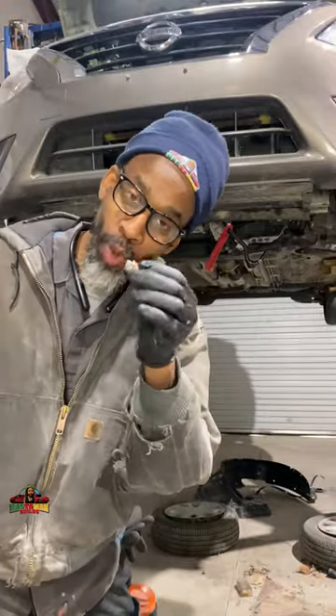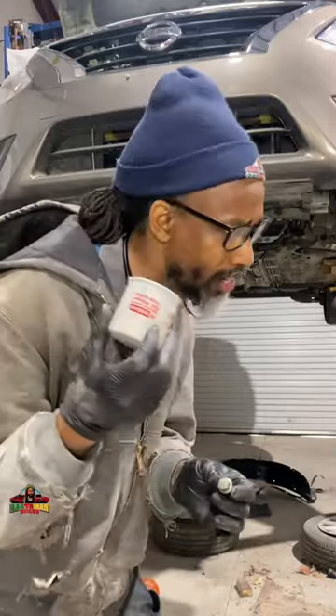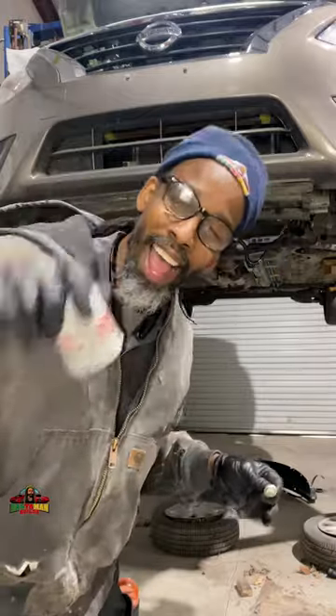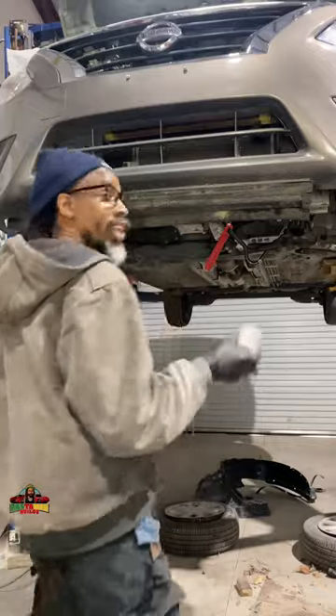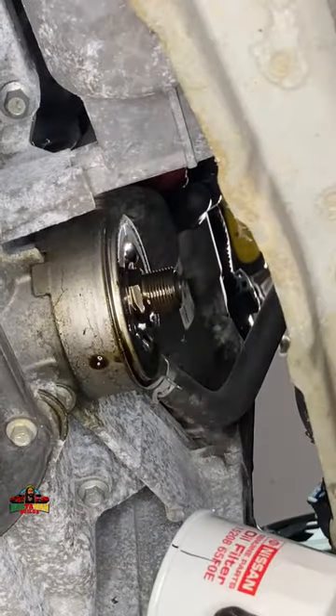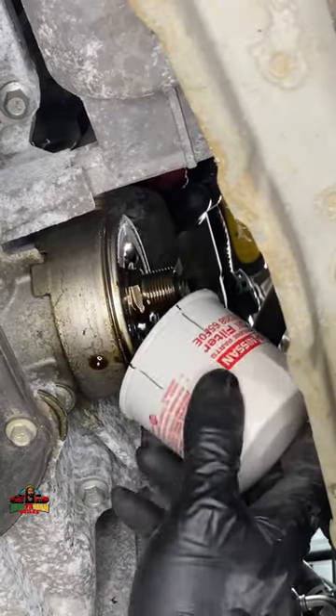Put a new crush washer on here from the dealer. They don't give you much room in here, but make sure there's not a gasket stuck on here — which there isn't.